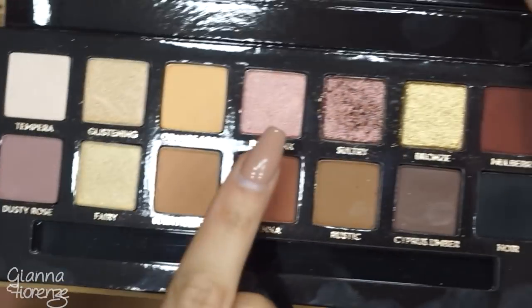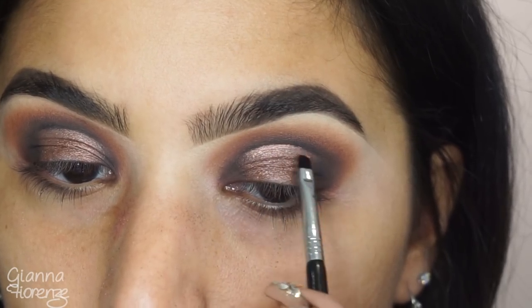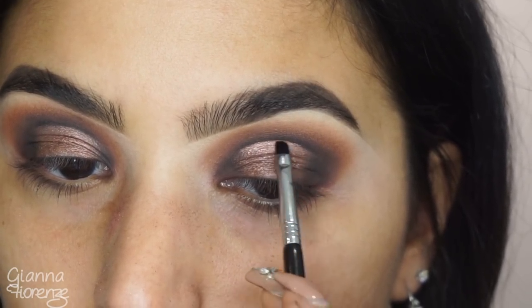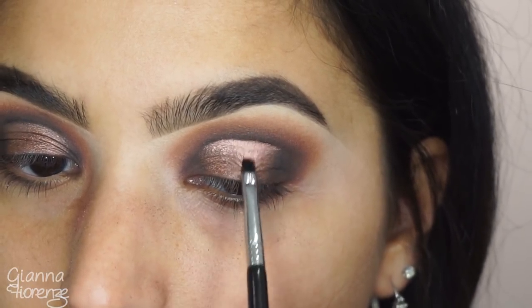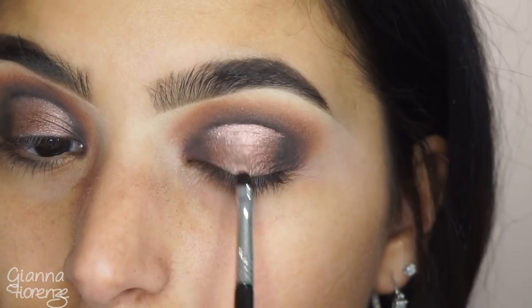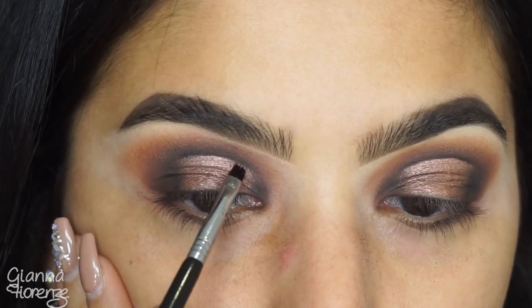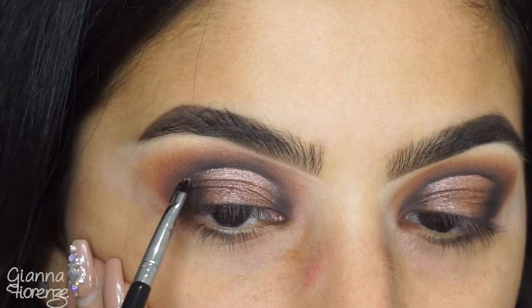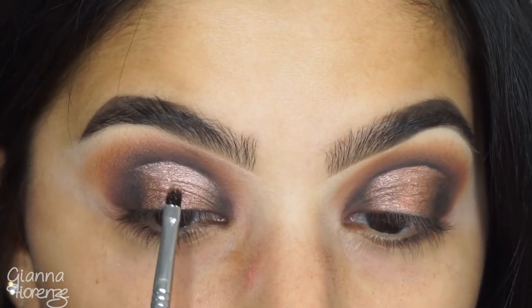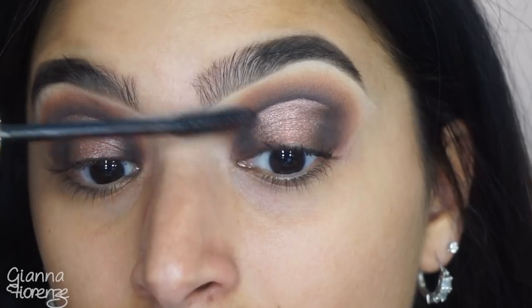Using a tiny little brush, taking Rose Pink to highlight the top of that cut crease and going down the center so it really looks like a sunset. I'd call this a 'sunset halo cut crease' — I know it's a lot of things, but that's what it is.